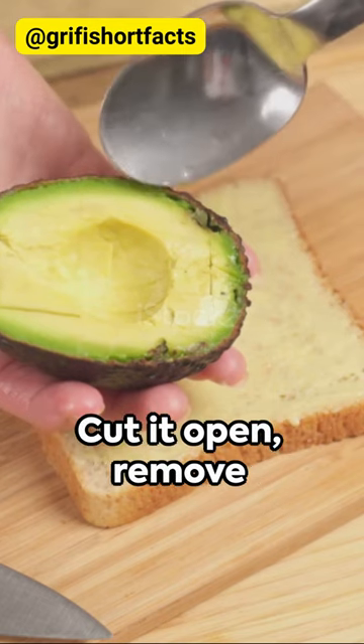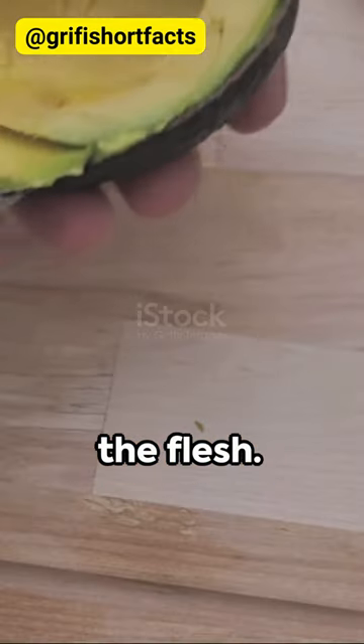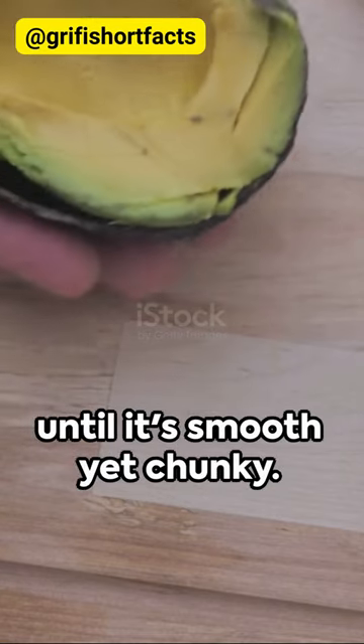First, grab a ripe avocado. Cut it open, remove the pit, and scoop out the flesh. Mash it up with a fork until it's smooth yet chunky.